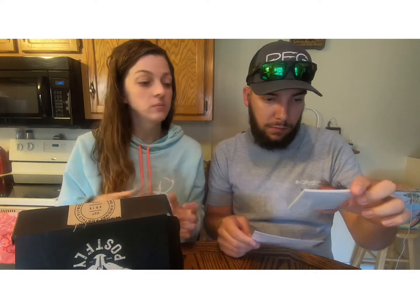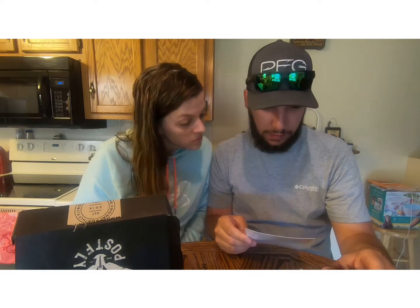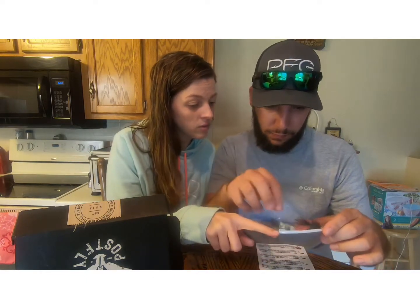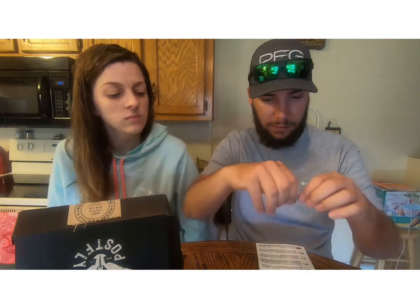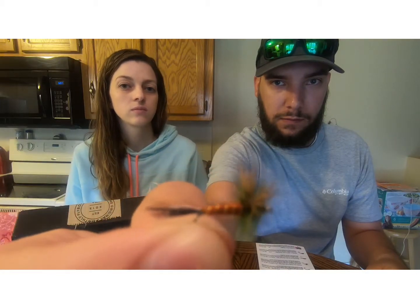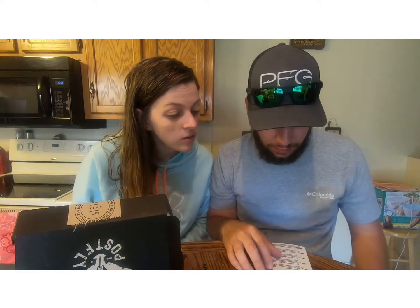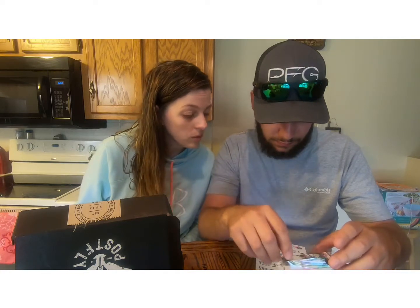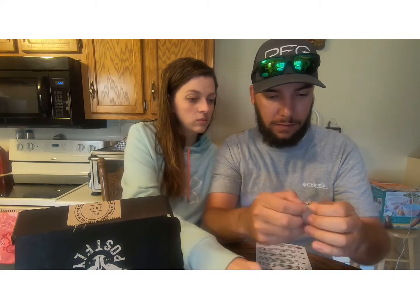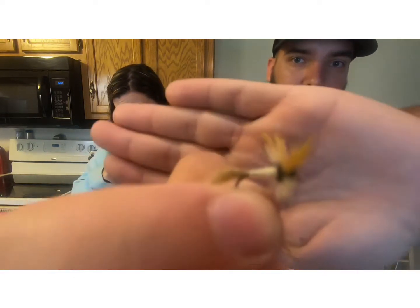All right, so we have in this box an Eastern Green Drake — that one which is going to be this guy here.